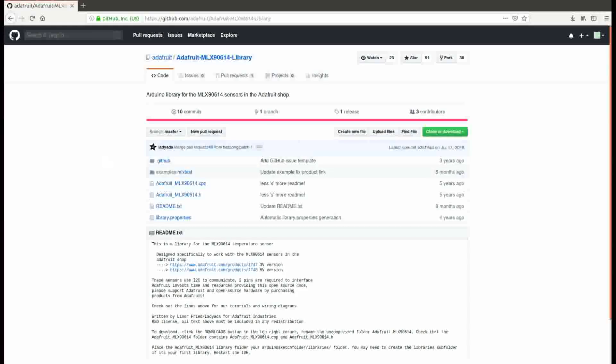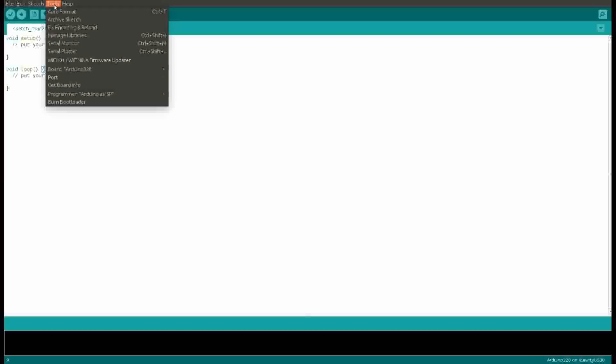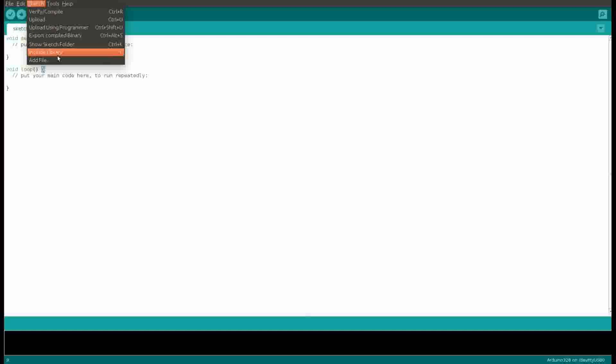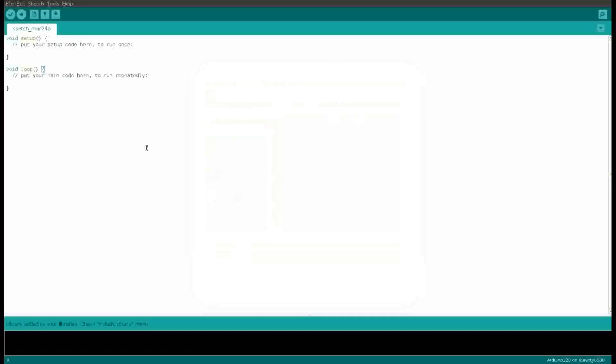Let's see the code now. First we will have to download the library from Adafruit and import it into Arduino. Go to Sketch, include library, add ZIP file, and here you can browse the library and add it. As you can see, the library is added successfully.